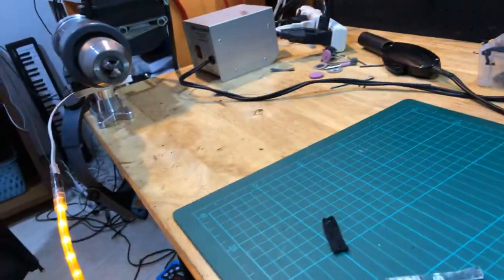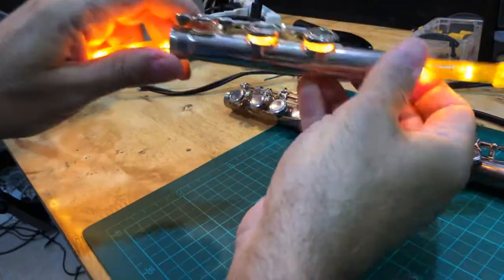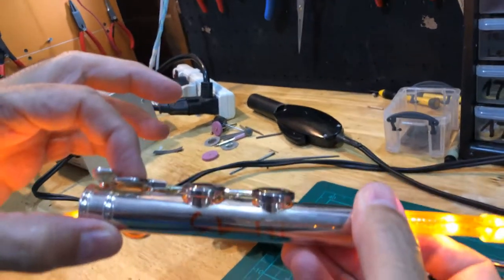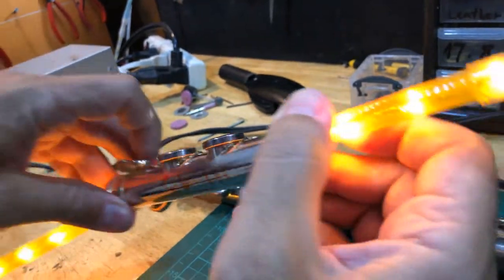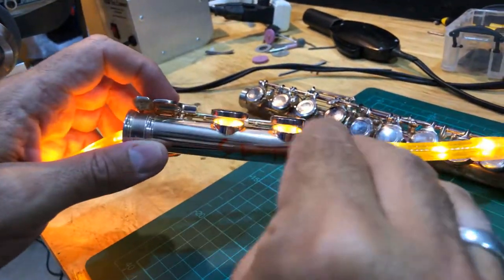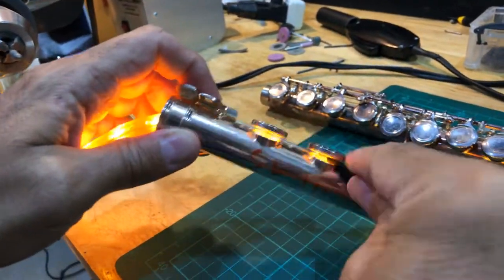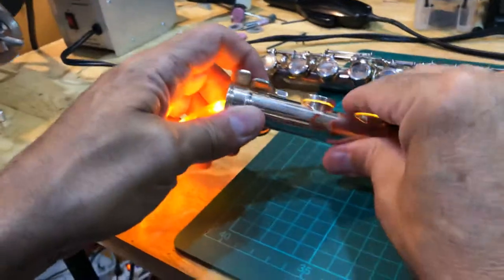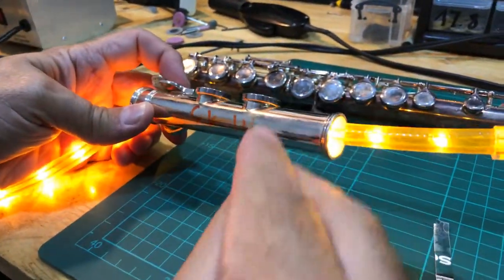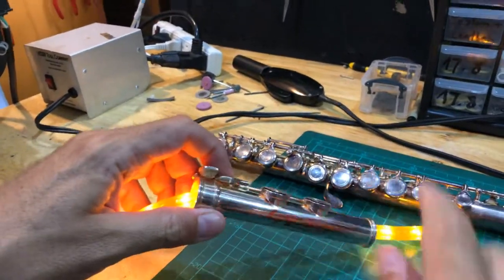Similarly there is no adjustment screw for the foot joint. For C and C#, we want them to close together. This one is not so bad, but I see a leak on one side and it's closing on the other side. I'll put a piece of leather here and press on the opposite side until I have no more leak. There's no more leak here, and still no leak on the other side.